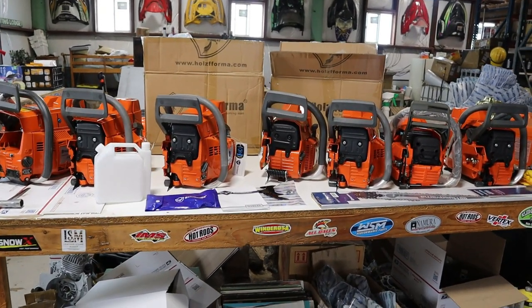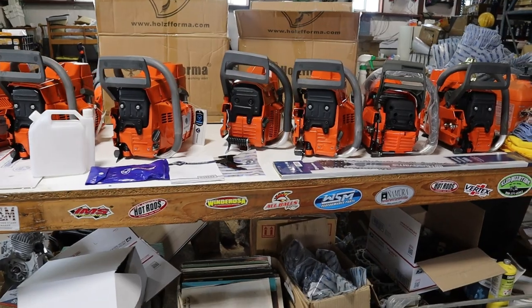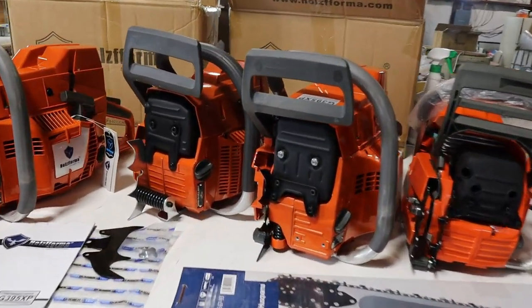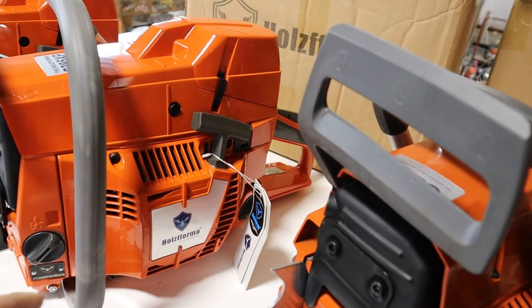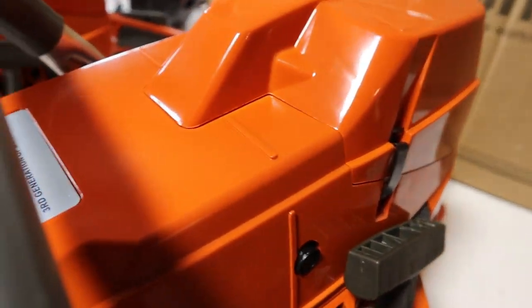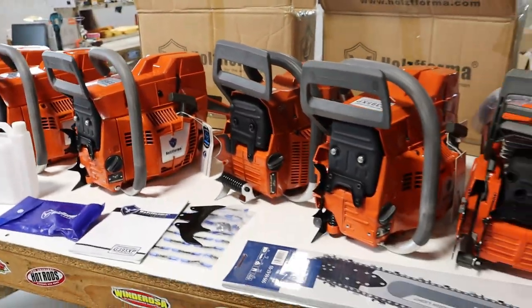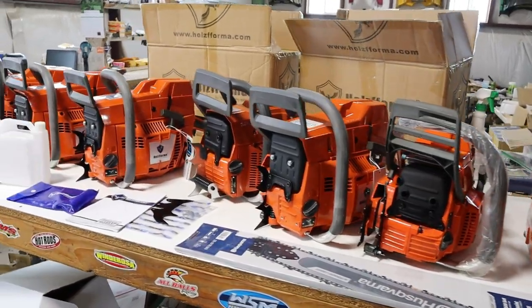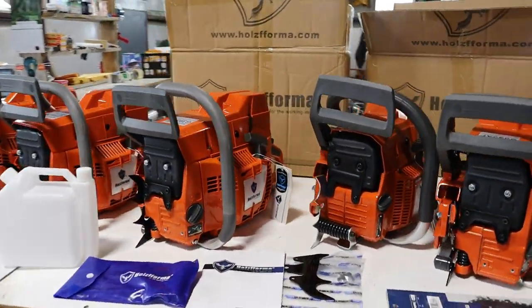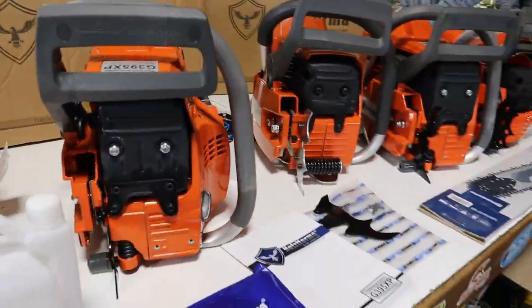Hello YouTube, welcome back. Today we are going to talk about Holzfforma Farmertech 395 XP. All these ones here are clone saws, or copy saws, whatever you want to call it. We're just excited — we just got a big shipment of these in.